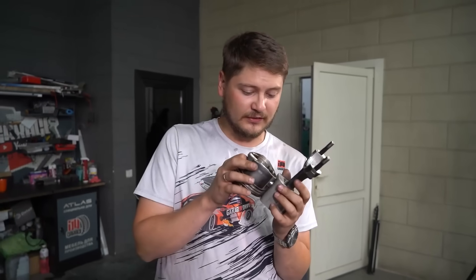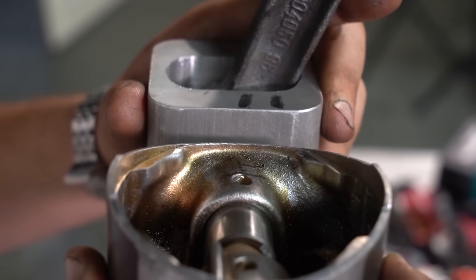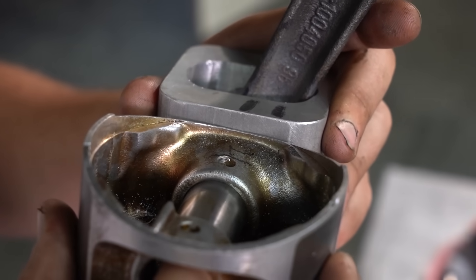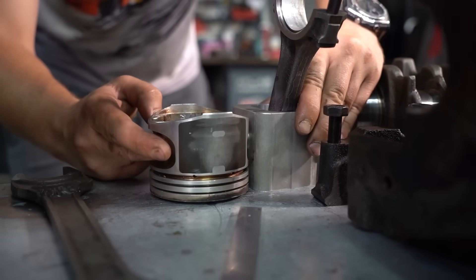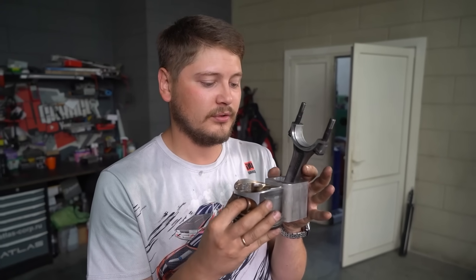We've run into another issue. The stock skirt is slightly shorter than what we have on the square section pistons — the difference is about 6 mm. As it is, the piston is coming into contact with the crankshaft.